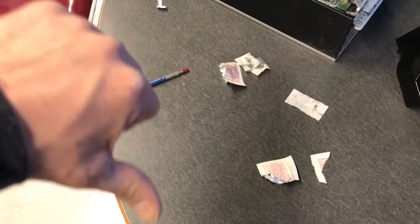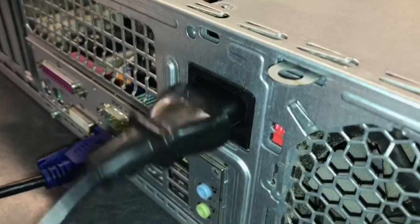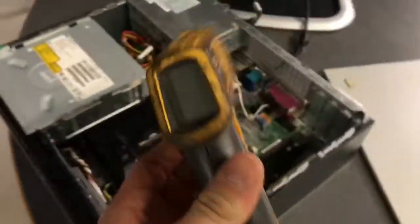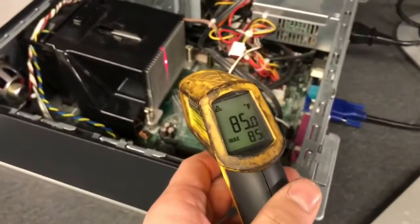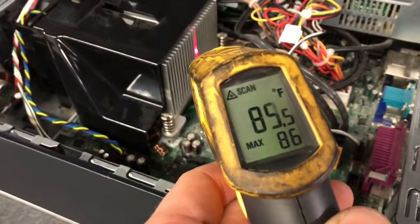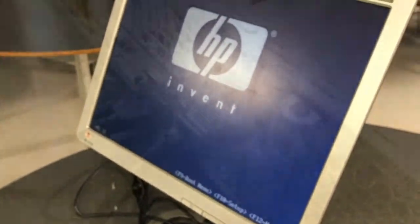If your workstation looks like this, you're going to make Mr. Westfall cry. With the cover off, plug the computer back in and power it on. Use the infrared thermometer to check and record the temperature of the heatsink. Make sure that the computer powers on. Lastly, unplug the computer and replace the lid. Your lab is done. Great job.